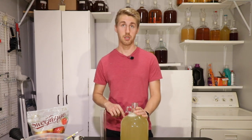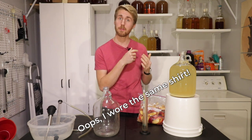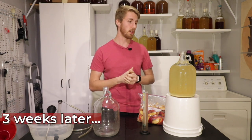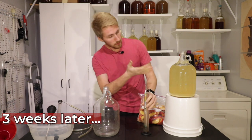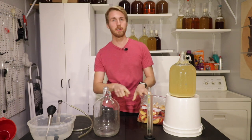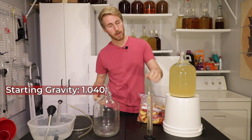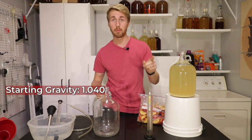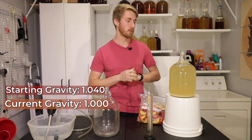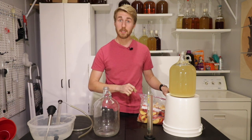Let me put an airlock on, write down my information, and we're going to let it go through the primary fermentation. After the primary — it has been roughly about three weeks since we started this. I know it's done fermenting for two reasons: first, I've done a gravity reading. Starting gravity was 1.040; final gravity is now 1.000. So we are leveled out — it has finished through all the honey.